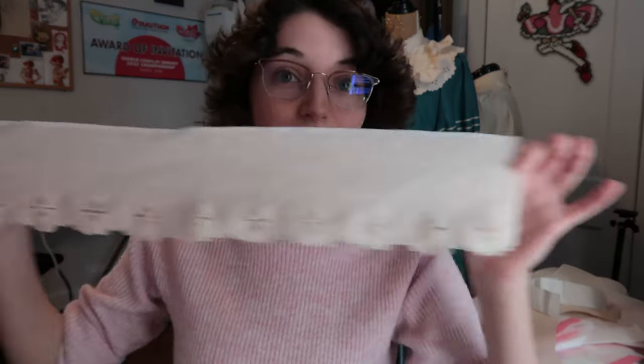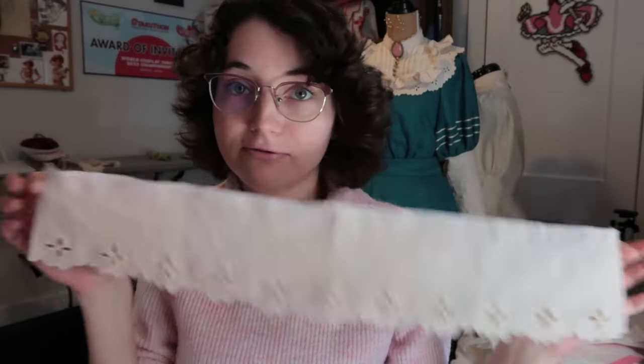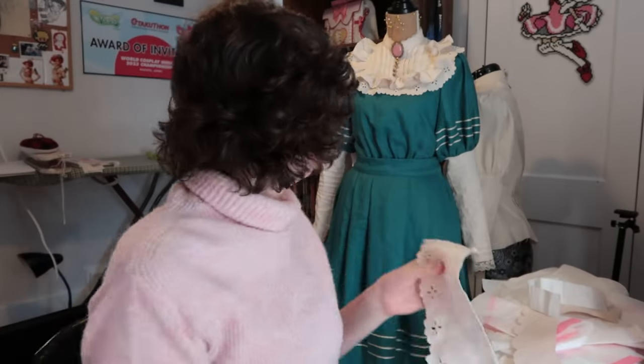Yesterday I managed to get the whole frill piece for the waistband done. This piece is all ready to go into the final garment, but I do have to do a few other things to the other pieces before I can put it all together.